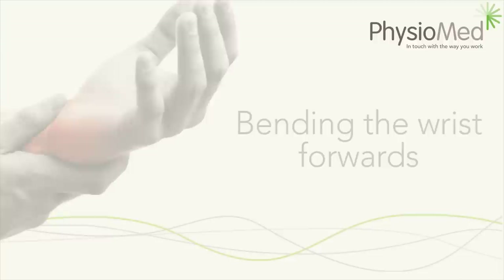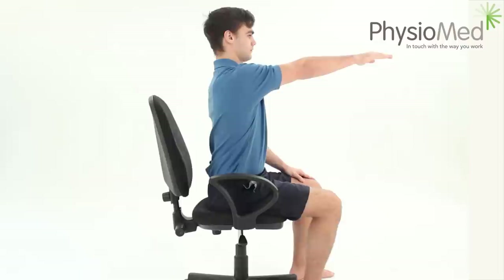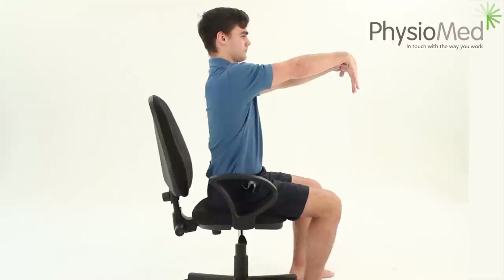Bending the wrist forwards. This is a great general exercise for the wrist which will help to maintain the movement in the joint whilst also stretching the muscles in the back of the forearm. When you grip regularly or perform repetitive activities such as using a mouse and keyboard, the wrist and forearm muscles can become tight, which can lead to pain in the back of the wrist. This simple exercise stretches the muscles in the back of the forearm and also helps to maintain the movement in the wrist.